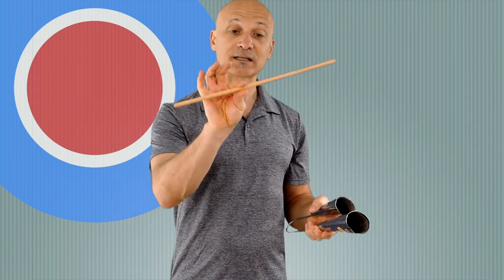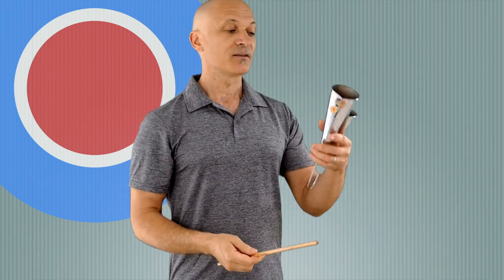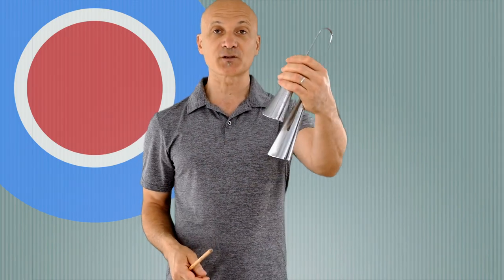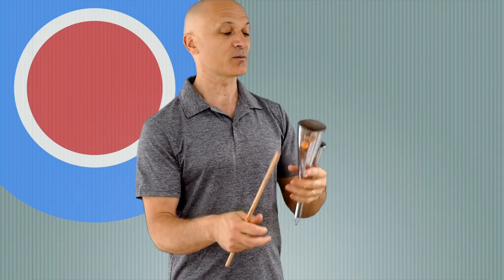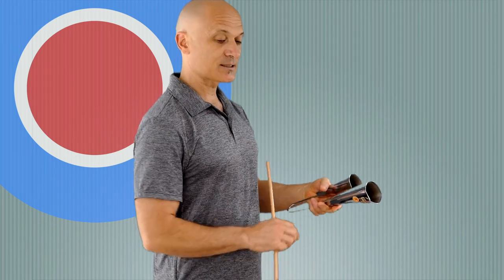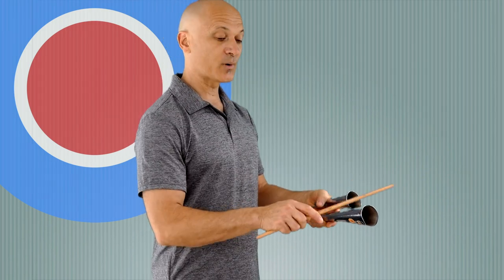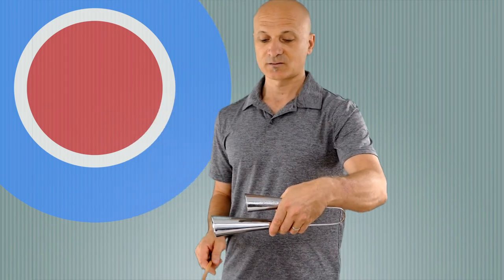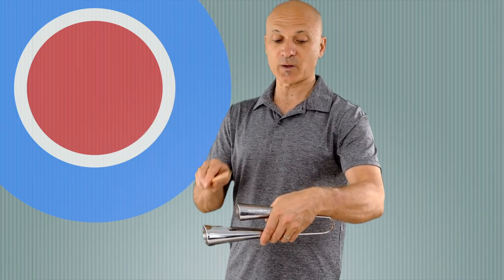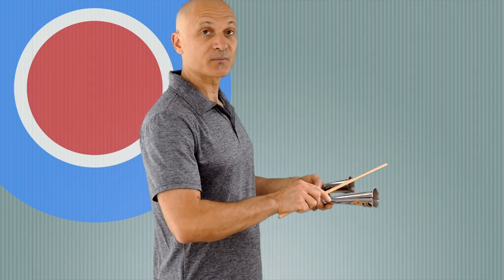We're going to play the Agogo with a short stick — I'll use the same timbali stick I used for the Gankogui. Instead of holding it with the bells facing down, you're going to hold it with the bells facing up or out. Hold it with the bells turned slightly at an angle so you can get to both bells easily. If you hold it straight, you've got to play up and down, but if you tip it, you can play both bells much more comfortably.